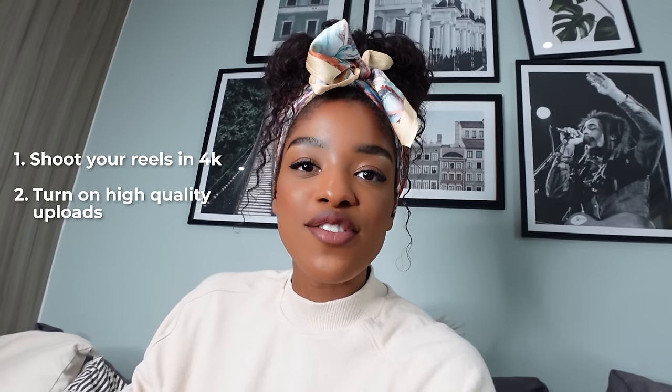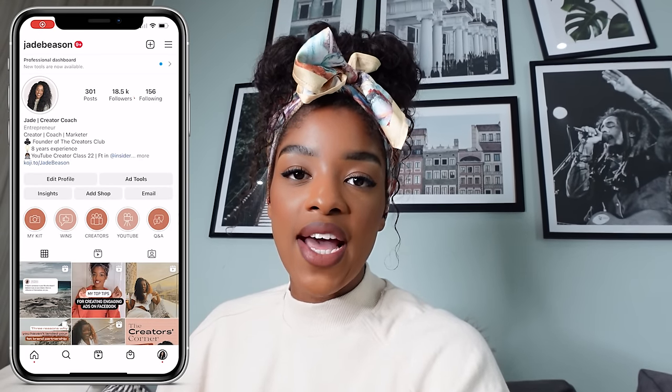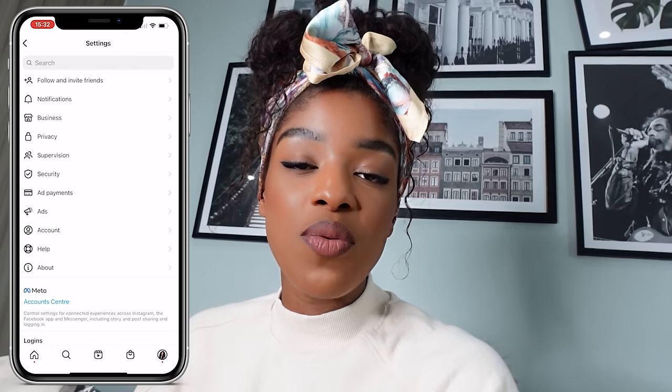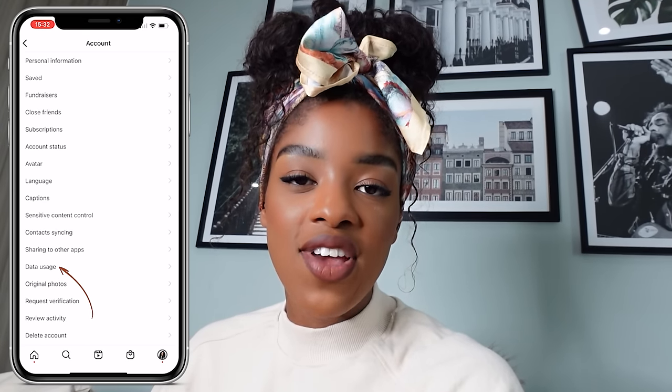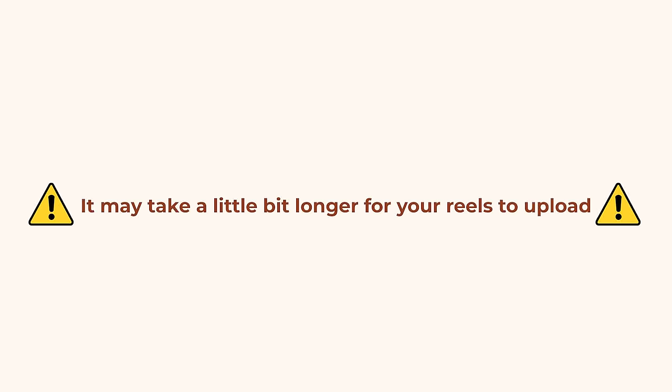The second thing you want to do — and this is going to blow your mind if you didn't know this setting existed — there's an actual setting on Instagram that you have to turn on if you want a high quality upload. You want to get your Instagram page open and head to the settings button on the top right-hand corner. From there, click on Account, then click on Data Usage, and you'll see a toggle which says 'Turn on high quality uploads.' Please be aware it may take a little longer to upload, but that's a small price to pay for Reels that look super sharp and crisp. Shoot in 4K and turn on that toggle and the quality of your Reels will drastically improve.